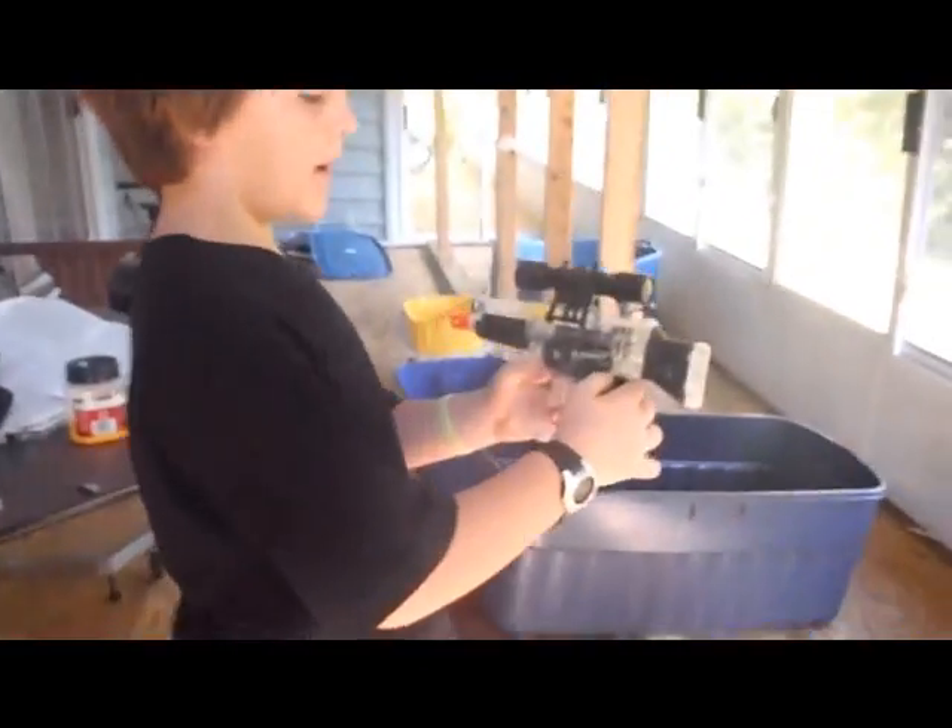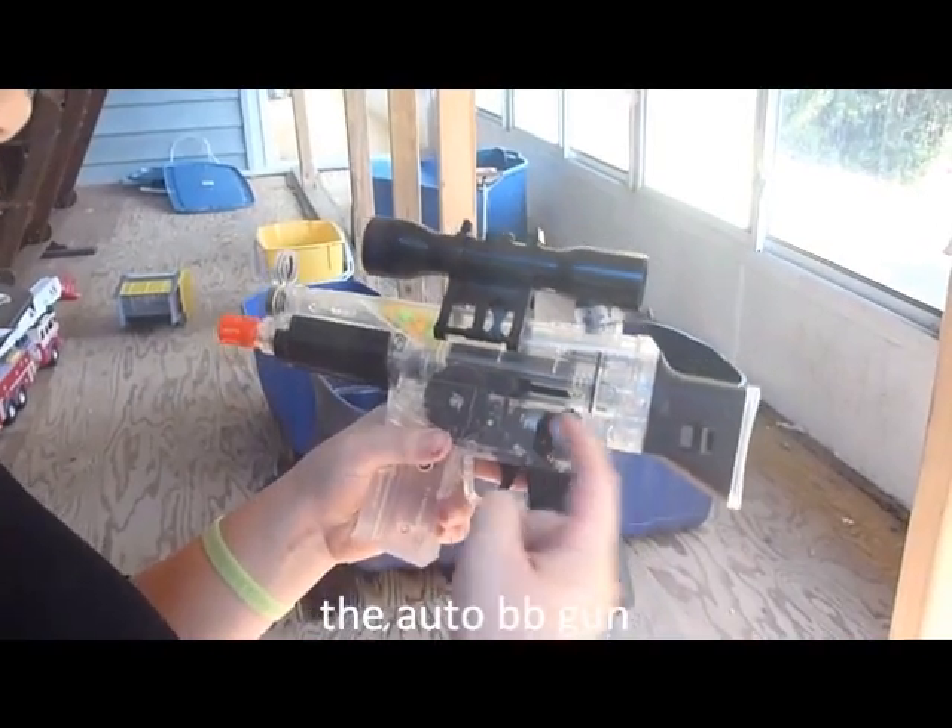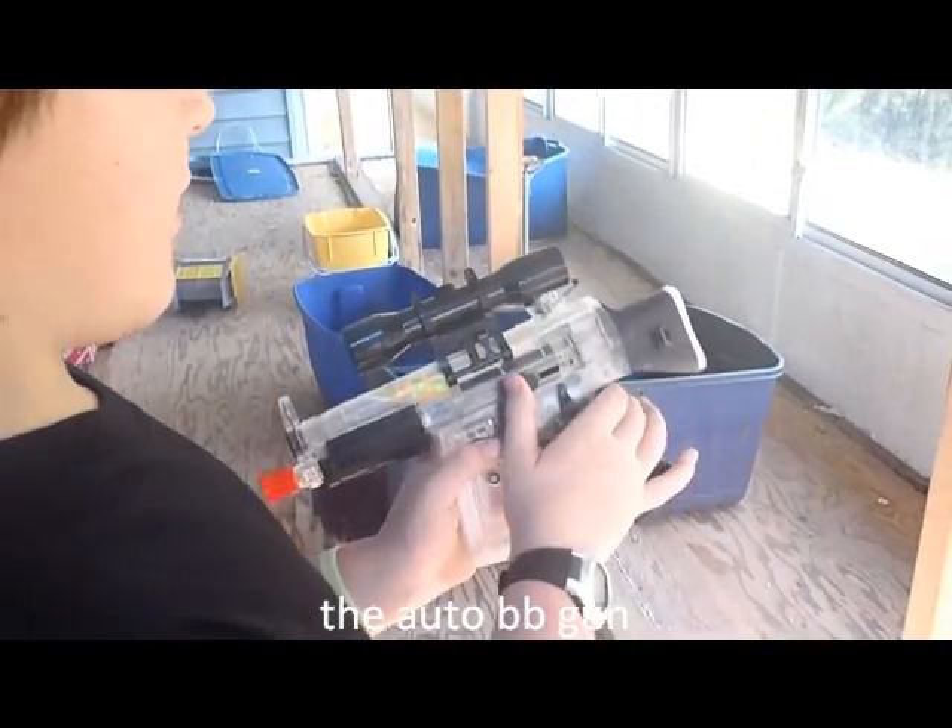Now we have the auto. It's on safe right now. If you move this up on semi, you got to pump it like that and shoot.